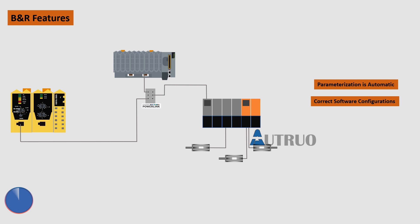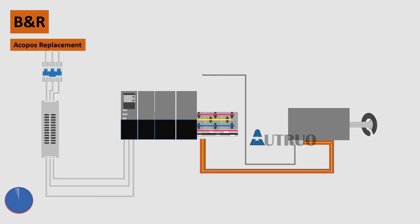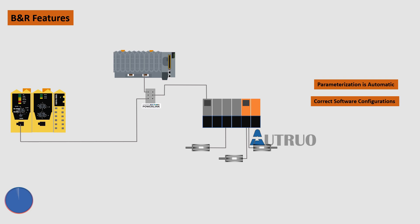Let's do a quick recap. We started off looking at the B&R Safe Logic PLC. We looked at how to replace an ACOPUS module the correct way. We ended off looking at the advantages that this system offers over the traditional system setup. Hope you have learned something today. See you in our next series.